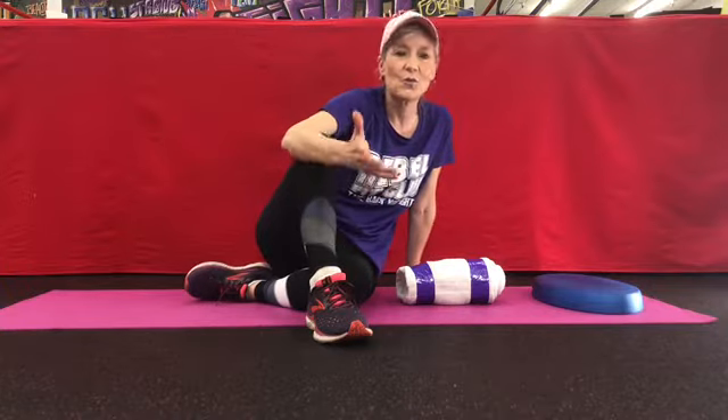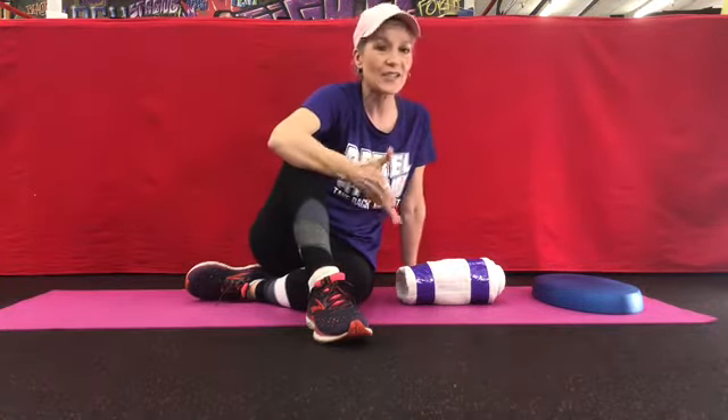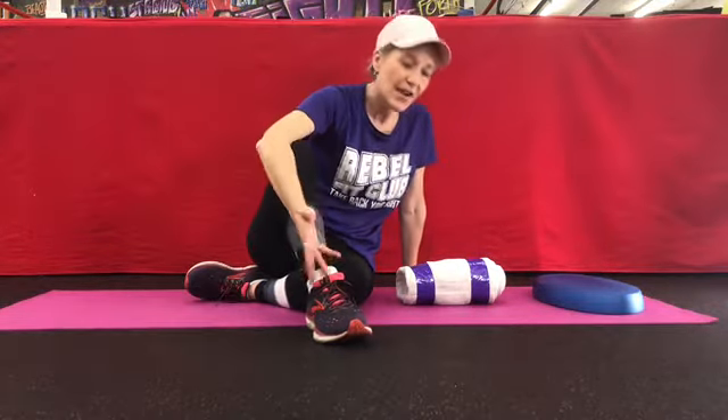Please check out our virtual live workouts — you can ask me questions about that and we can get you enrolled. These are not pre-recorded sessions; these are live virtual exercise classes that include boxing, boot camps, tai chi, yoga, stretching, and everything you want. We offer up to five live classes a day. You can stay safe in your home, don't have to drive anywhere, and we can reach people all over the country. Go to RebelFitClub.com, check out our cool videos, and as always — go forth and conquer!